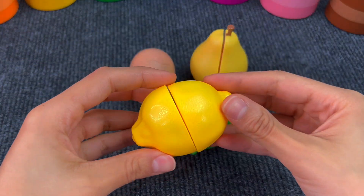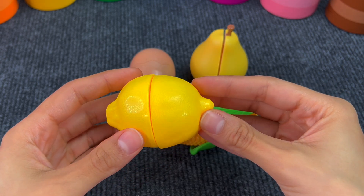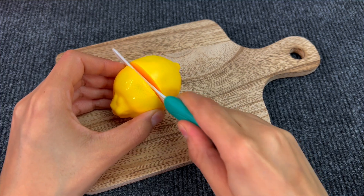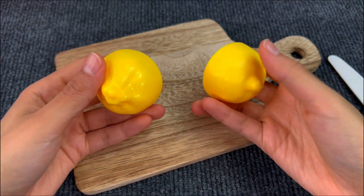This is a lemon. Lemons are very sour. Let's cut it with a knife. And we have two pieces of a lemon now.